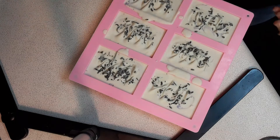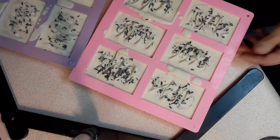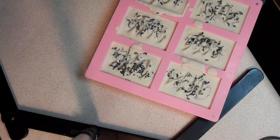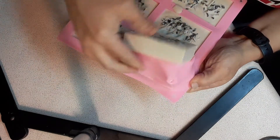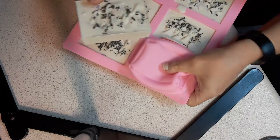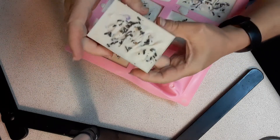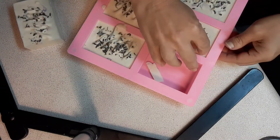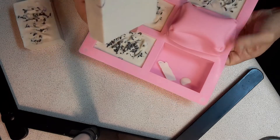Hi guys, I'm Anne with LNR Feathered Goats and I want to reveal my lavender goat milk soap. I'm gonna pop these out and see what we have here. This time I did a little bit of purple, just barely did purple, and then I put the lavender flowers on top, and then at the very end I swirled it.